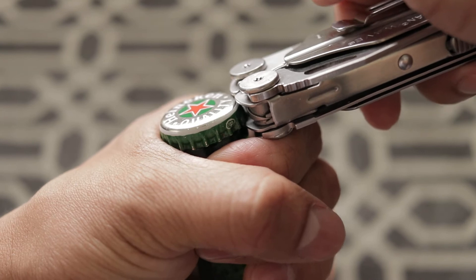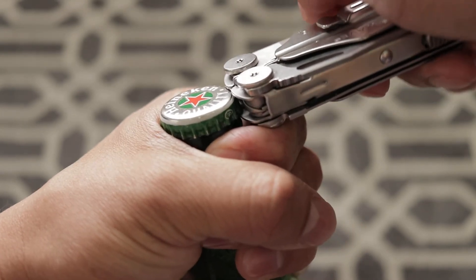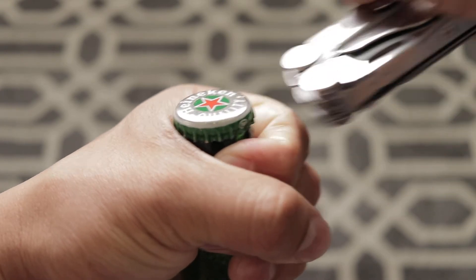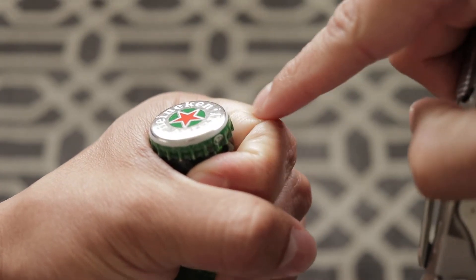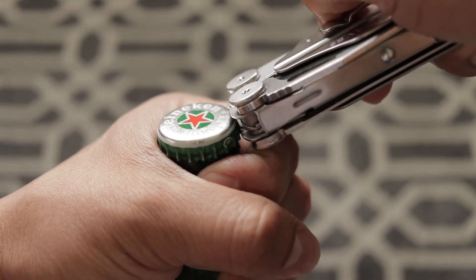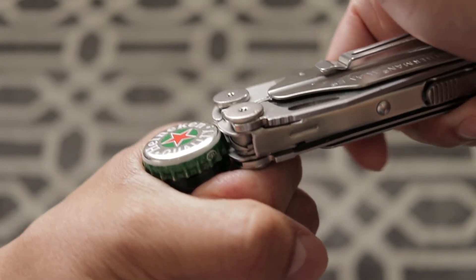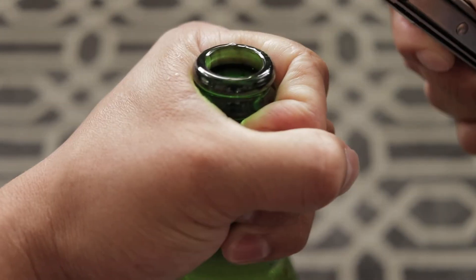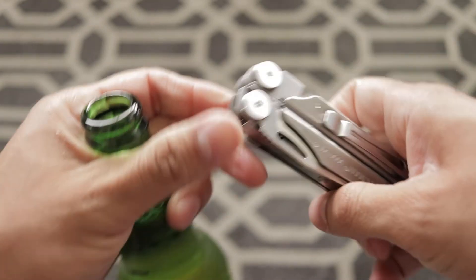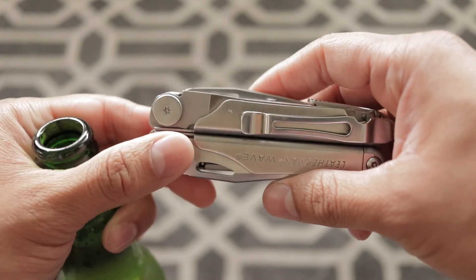That way you're able to put pressure as you go up. All the pressure goes to your index finger. Put it right up under it, then go up — that's how you open a beer with your Leatherman Wave. Thank you for watching.